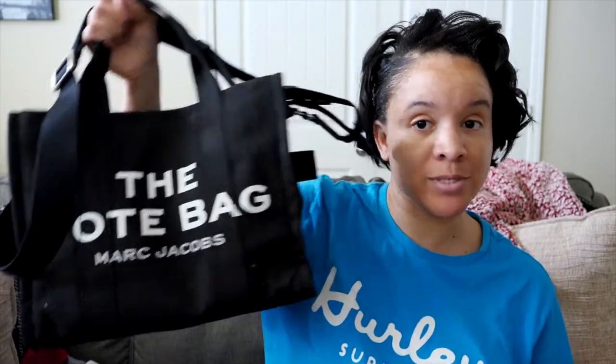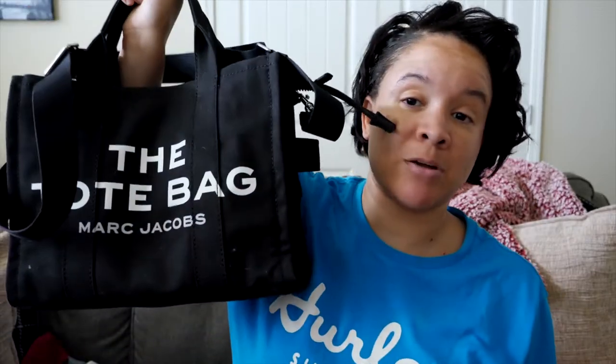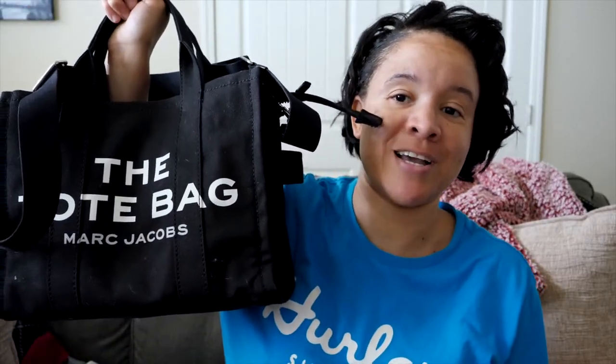Hey guys, Kristen Ennis here of Playing with Kristen, and today I'm going to be reviewing the Marc Jacobs The Tote Bag. I apologize for the lighting — I'll fix this in editing. But anyway, you guys know I got this about two weeks ago and I have been wearing it every single day since then.